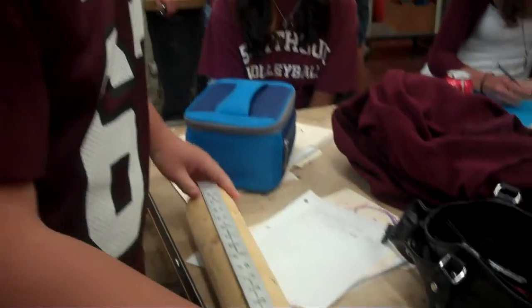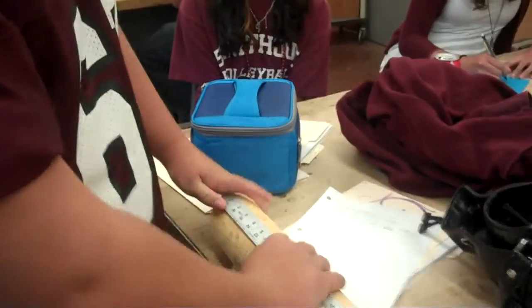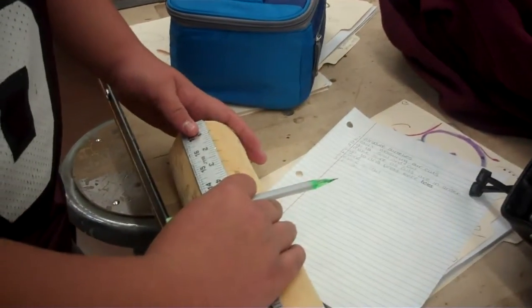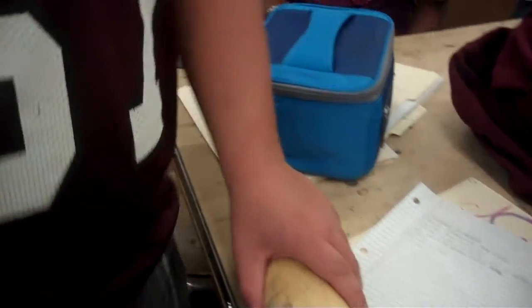So we always start off by making clean measurements. Today we're going to make each of our measurements a quarter inch. As you already see, the beautiful camera lady has done that for us. So now we're going to move over to the miter saw.